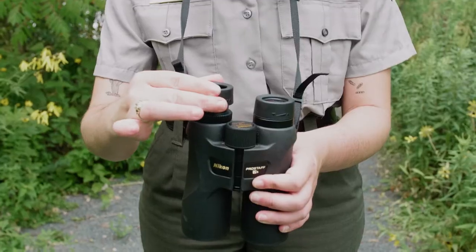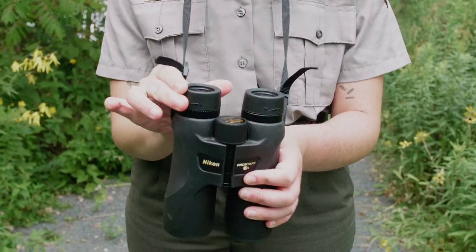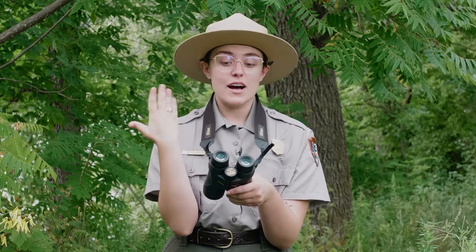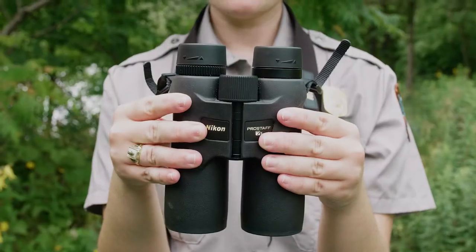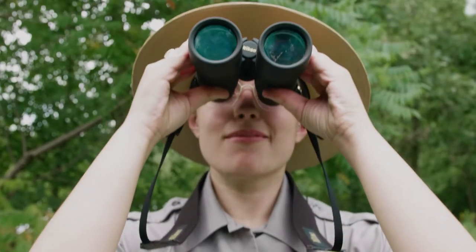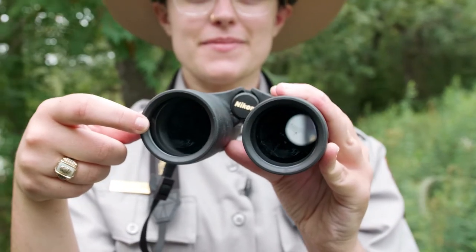There are the eye cups, which are right on top of the eyepieces, and those help adjust to your face. If you're not wearing glasses — because I wear glasses, I don't have to adjust them. The barrels have a hinge in the middle so they can fit to your face, and the objective lenses hold the main portion of the magnification.